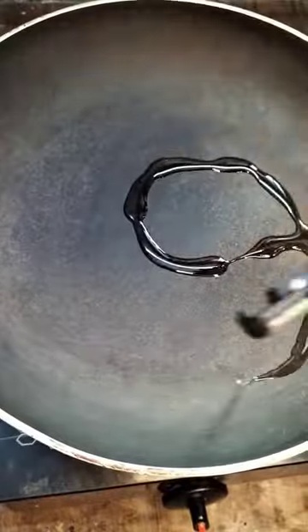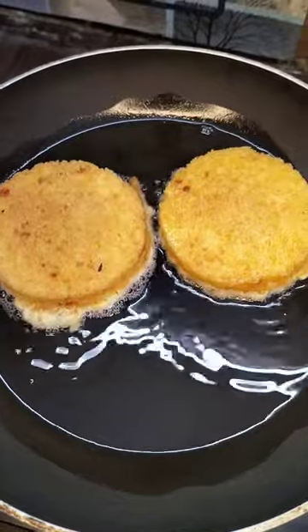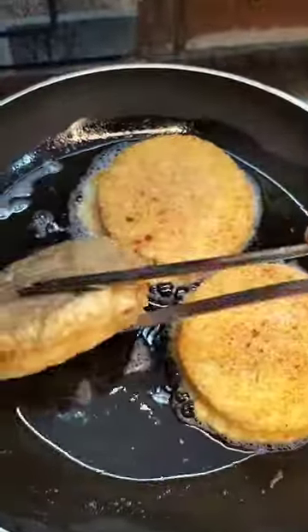This pan is ready for a bowl. This bread is ready for 2 minutes.